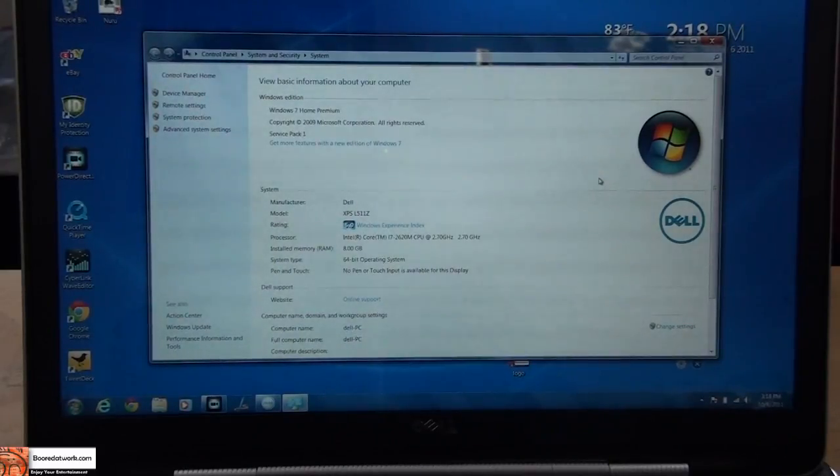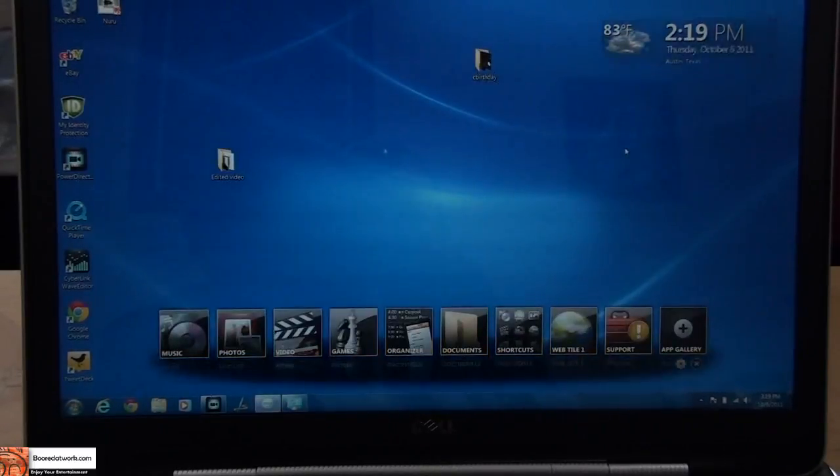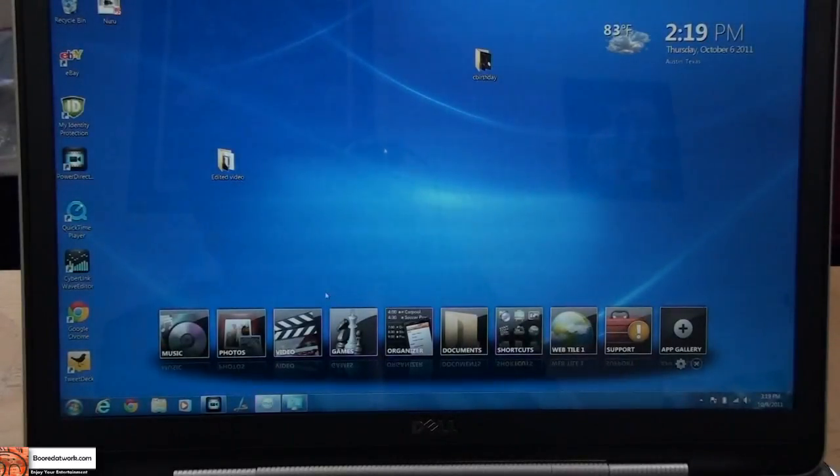Having spent some time with the Dell XPS 15Z, the top-of-the-line model, you can see the specs here. It's running the Intel Core i7-2620M processor, 8 gigs of memory, Windows 64-bit. It also has an NVIDIA graphics card, which is switchable to the integrated graphics chip from Intel. Key thing to note — it runs very well. The startup is very smooth. You will notice there are a couple of applications and things built in by Dell.